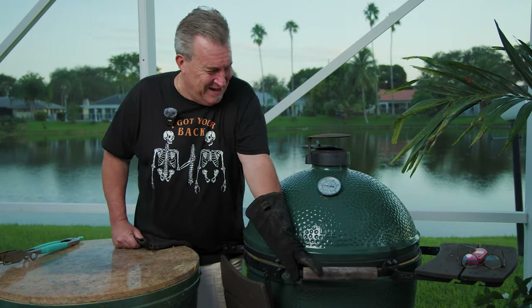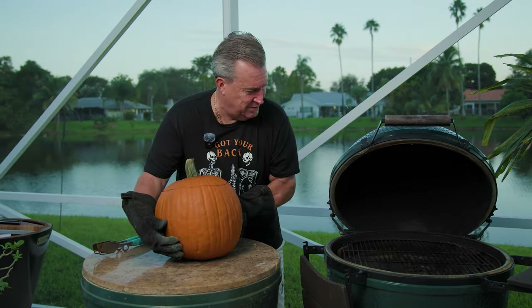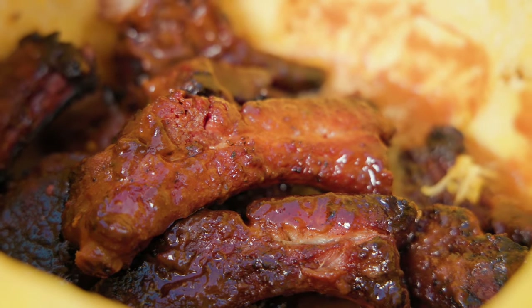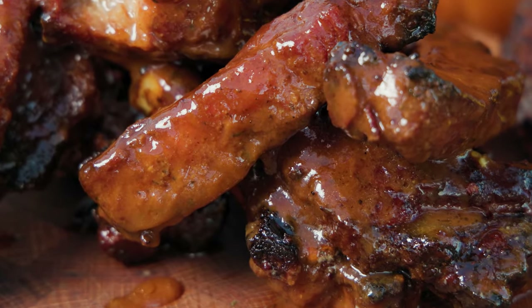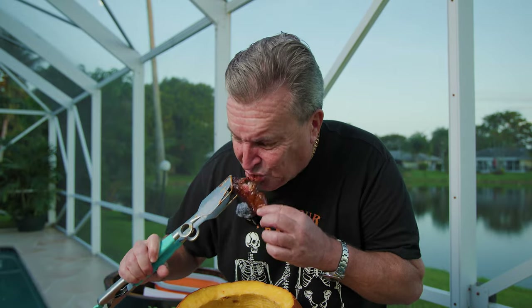Alright, I think our ribs are done — they've been going for just over two and a half hours, so they should be plenty ready. Pulling the pumpkin off — the sucker softened up a little bit too. Oh my God, it smells awesome. They look awesome. They're tender, they're juicy, and they make your taste buds do the monster mash. Just like a pumpkin carriage at midnight, these ribs are transformed — they won't turn back into regular ribs. These are party ribs, Halloween style. They're so good. The pumpkin adds a nice, earthy flavor that's really quite good.